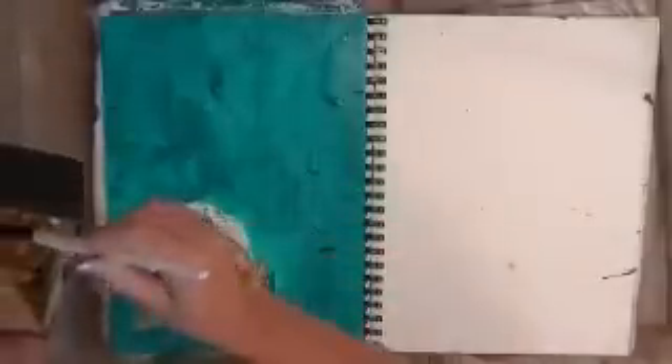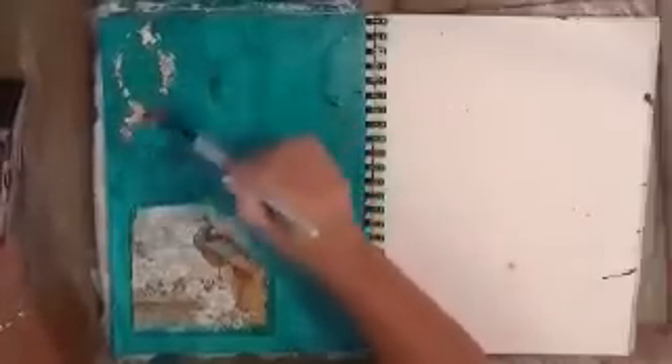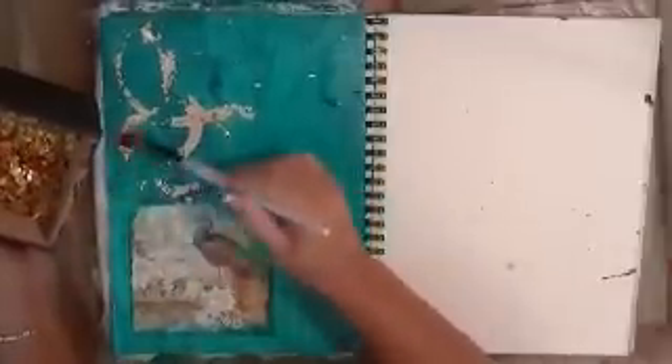I'm going to let that dry and get tacky. Okay, it's set up and got tacky enough. I'm going to come in with another brush and just pick up this leaf and get it spread around the page. This could be time consuming, so I'm going to finish this up and come back.